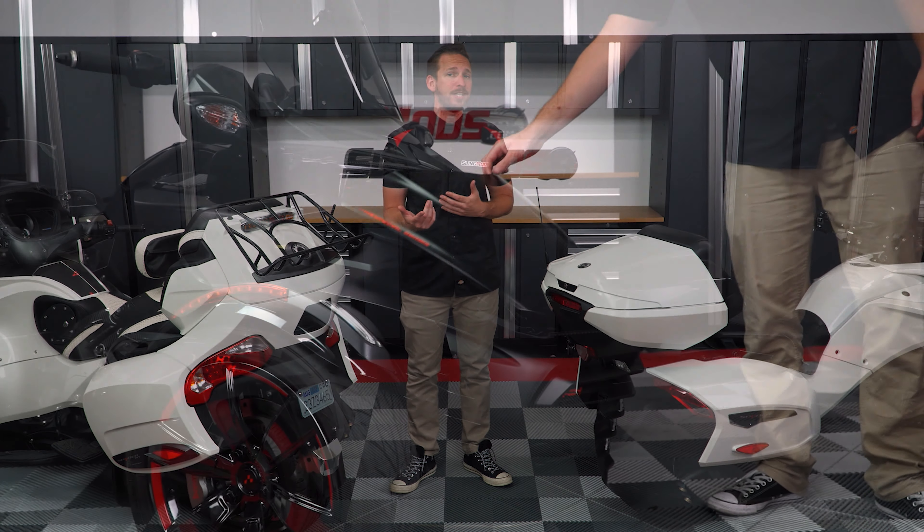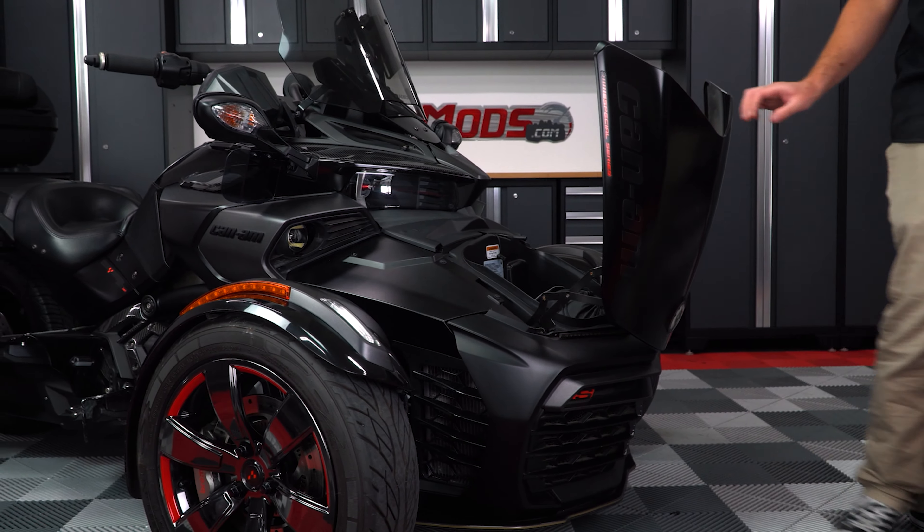But on the F3 and F3S models, not so much — you get a frunk, but that's about it.